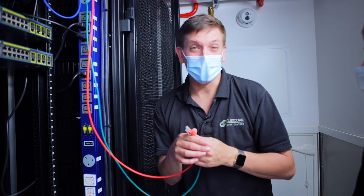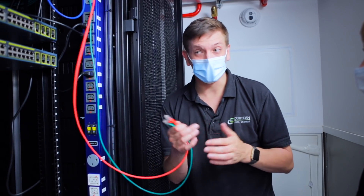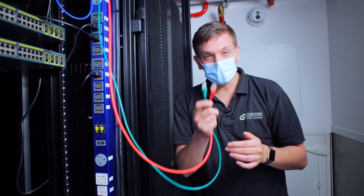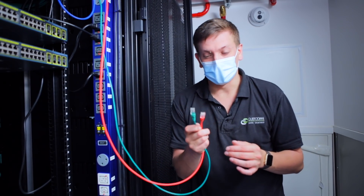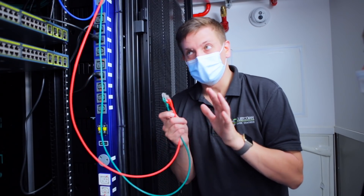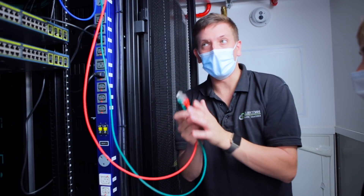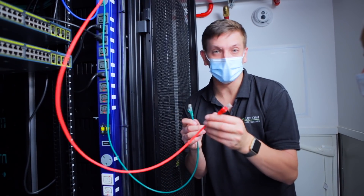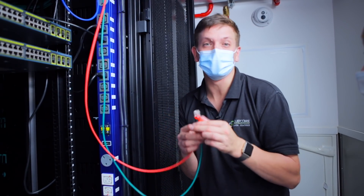This is also why we're proud to brag about a 100% uptime record — because of the resilience we've built in. Both cables connected to the internet are active, but you would typically configure it so that one is your primary and one is your failover, using spanning tree.